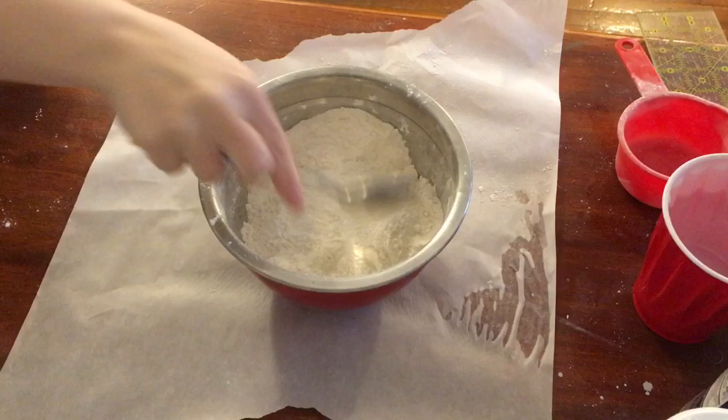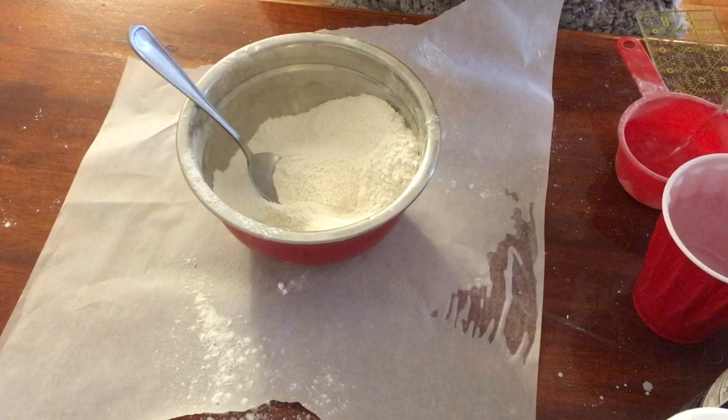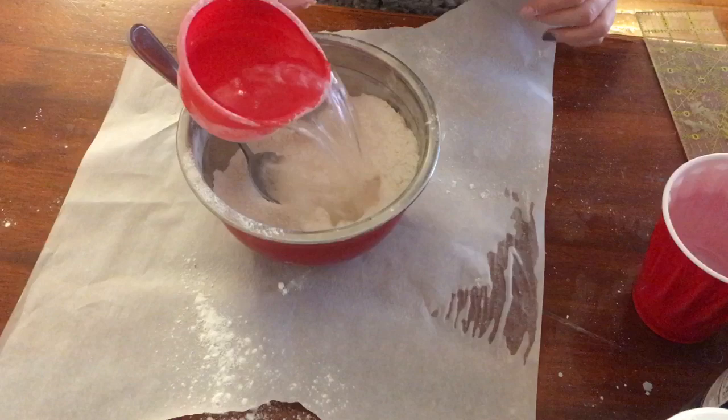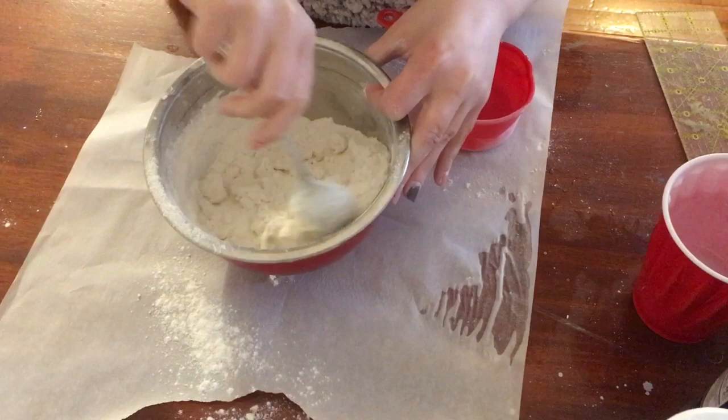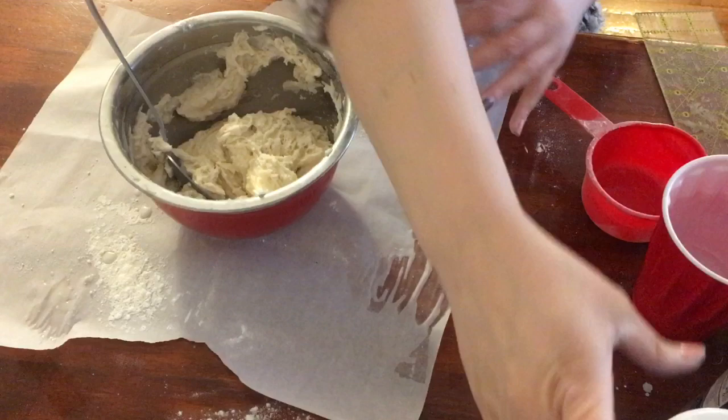Now that I have my salt and flour mixture, I'm going to do a cup of water. With the water, friends, you really want to just put a little bit in at a time — just a couple drops at once, not the whole thing. One thing I noticed when I made my salt dough clay was it was very sticky, so maybe instead of doing a full cup of water, you can do about two-thirds of a cup. Don't use all the water if you don't need it. If your dough is looking a little sticky, it's okay to add a little bit of flour — just don't add too much at once.